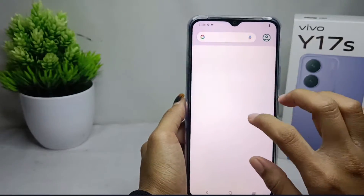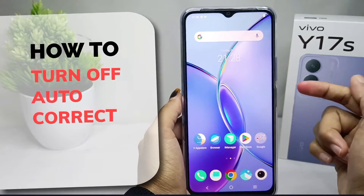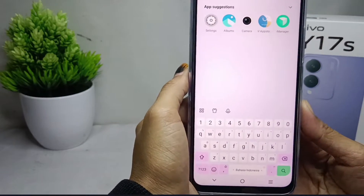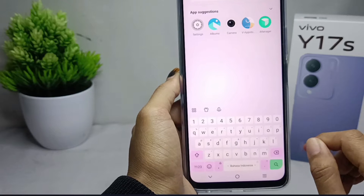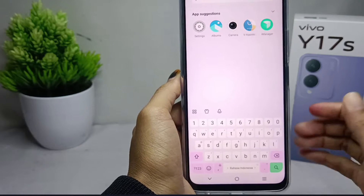Hello everyone, here I want to provide a tutorial on how to turn off autocorrect on the keyboard on a Vivo Y17s device. If you feel uncomfortable with autocorrect on your keyboard and you want to turn it off, you can watch this video till the end.